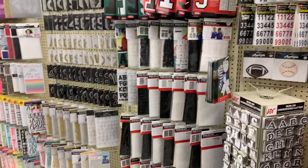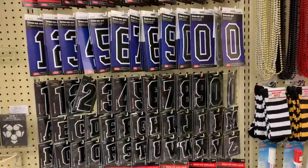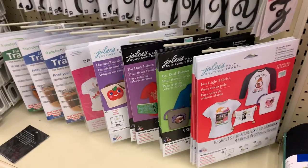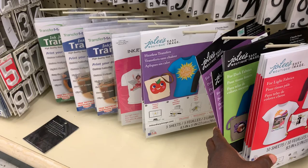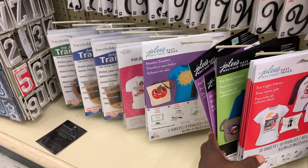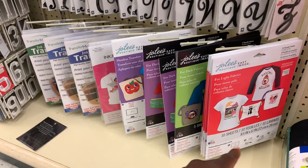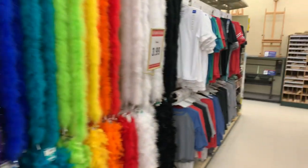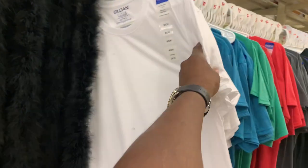I'm at Hobby Lobby and as you can see they have a variety of pre-made transfers and also blank transfer sheets where you can print from your home printer. I don't recommend this because the quality is not good, but it at least gives you an opportunity to come up with your design, print it out as a transfer, put it onto a t-shirt to see what it looks like, and test it — put it on Facebook to see what other people think.